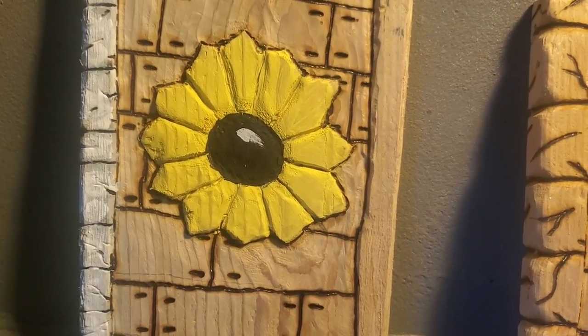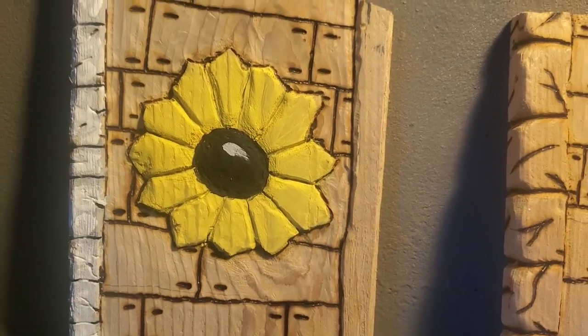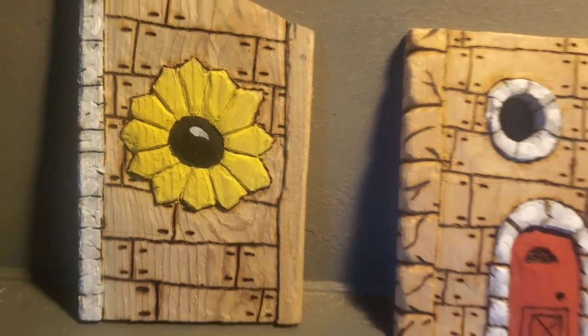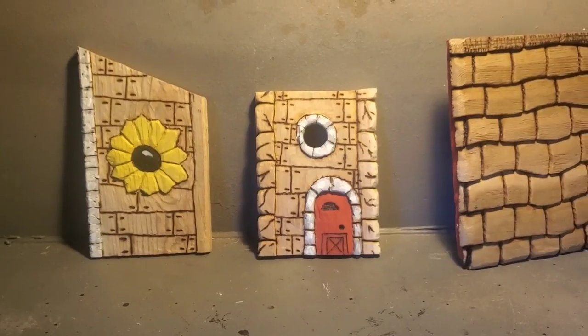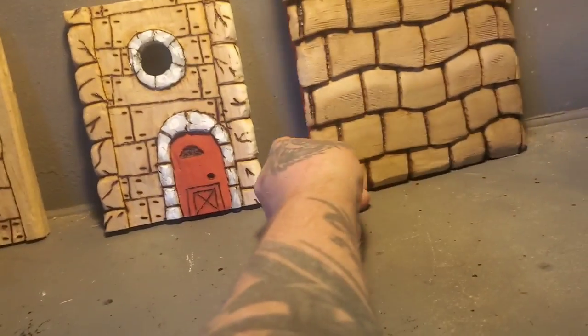You don't have to tell me that flower doesn't look like a flower. You don't have to tell me it's lopsided. I know it is and I just don't care. So this is going to be the third video about how to make a birdhouse — a gnome home birdhouse.